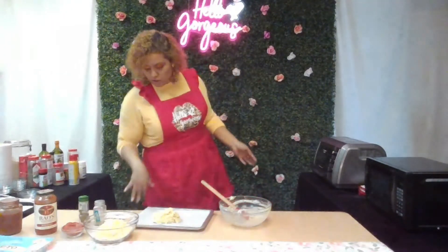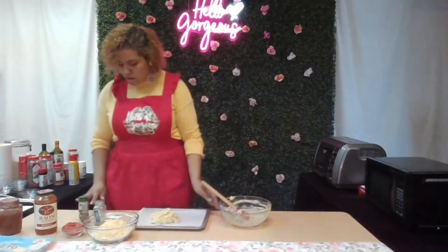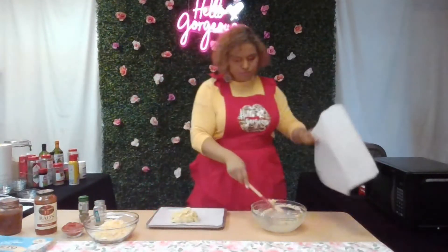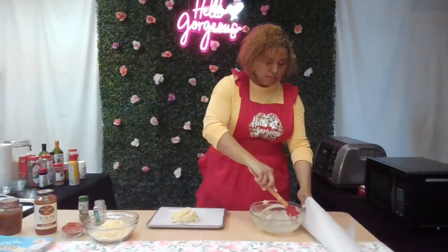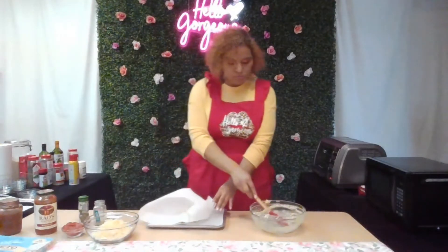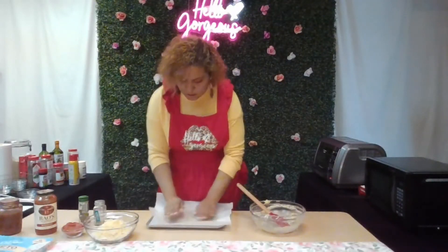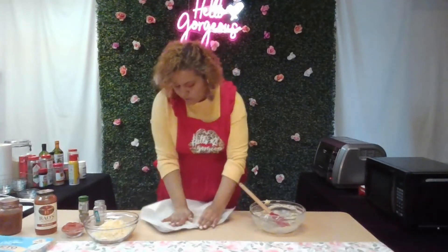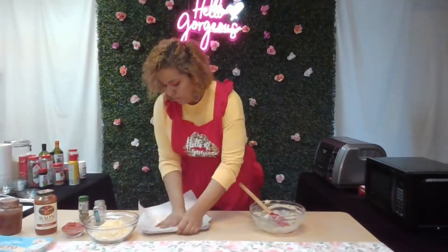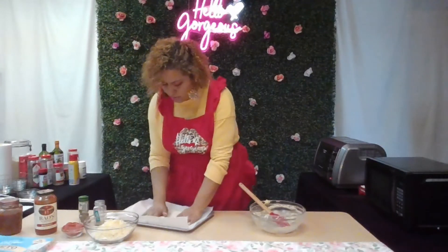I'm going to put my oven on 425°F and bake this for 10 minutes. I'm putting a piece of parchment paper on top of it as well to help spread it out without sticking. If you have a rolling pin, that would be really helpful to use here — even a small one.